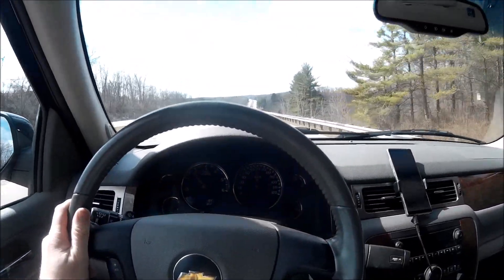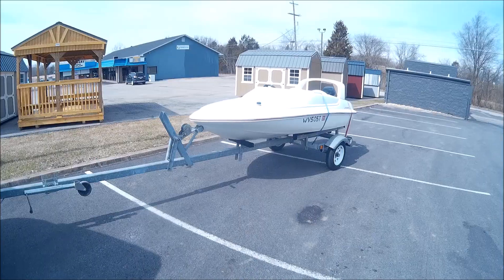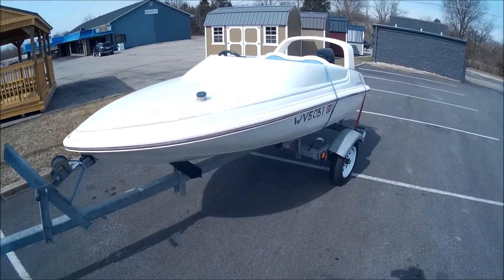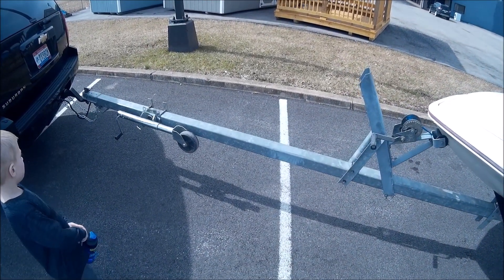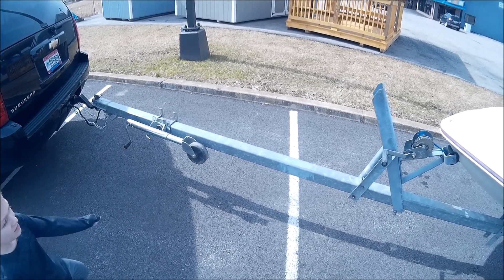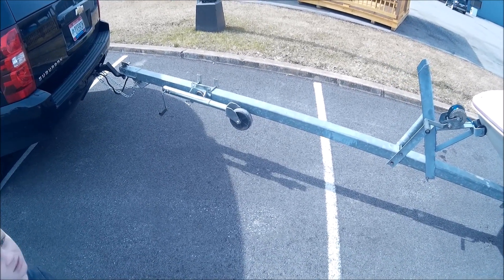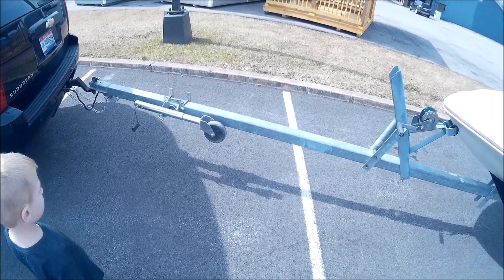We'll give you another update when we get home in three hours. Alright, we stopped in the McDonald's parking lot here. The trailer is towing really great on the way home. The wheel bearings and tires are all in good shape and it tows real smooth. One funny thing is it's got a really long trailer tongue — I guess you won't have to get your tow vehicle wet when you back it in because the trailer tongue is like seven or eight feet long.